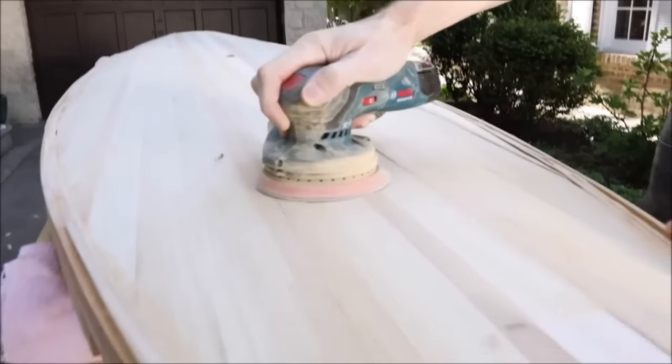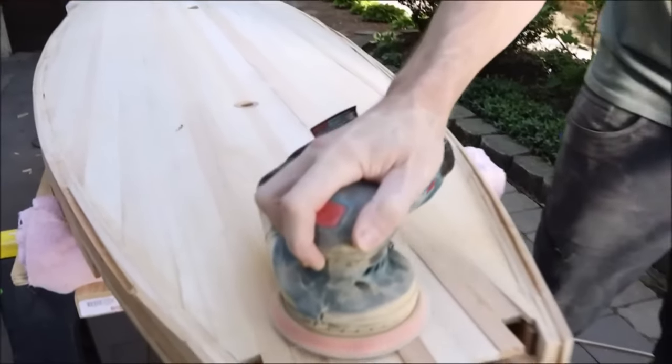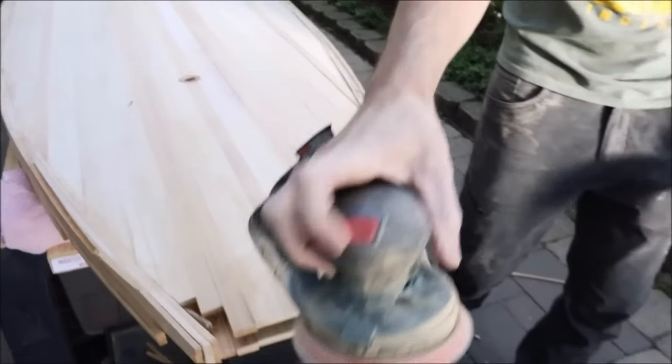The sander's mobile dust collection system, compatible with both a dust bag and vacuum hose attachment, keeps your workspace clean.